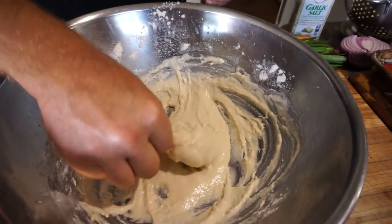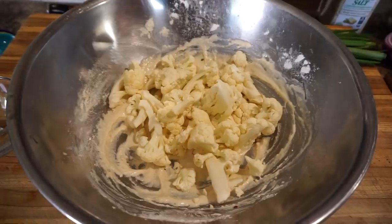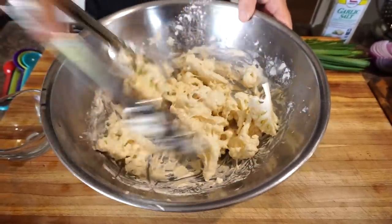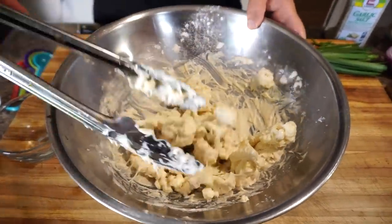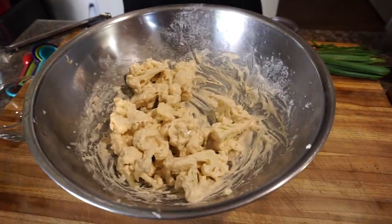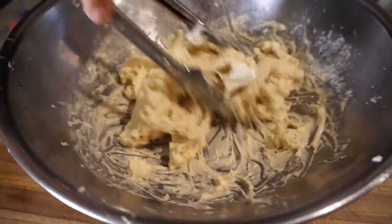We're going to take the cauliflower, coat it, and place it on a silicone mat. I'm going to add it all and mix it in at once, and add just a little bit of garlic salt to give the batter some flavor. Want everything nice and coated.